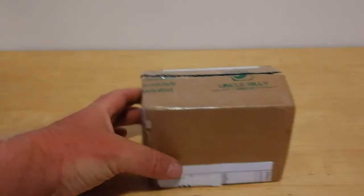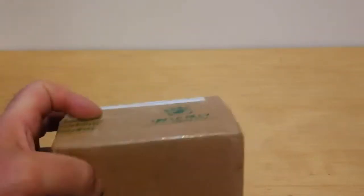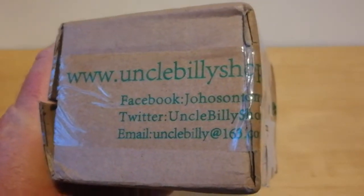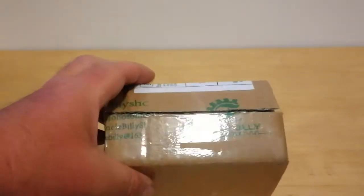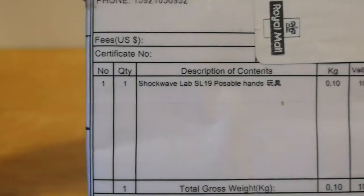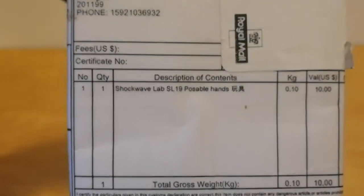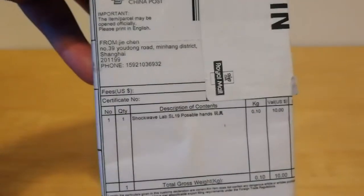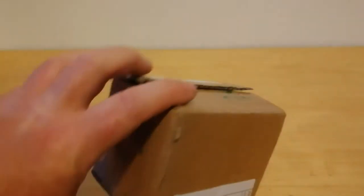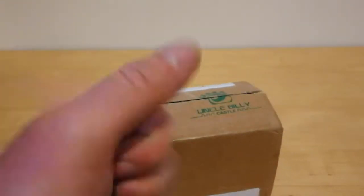As you can see here, I've got Uncle Billy's shop — it's Shockwave Lab SL19 Posable Hands, so it's Posable Hands for Ren Sora. Instead of just giving them the one-moulded ones, it's an upgrade kit to give them Posable Hands from UncleBillyShop.com. So thank you Uncle Billy, sent it through okay.